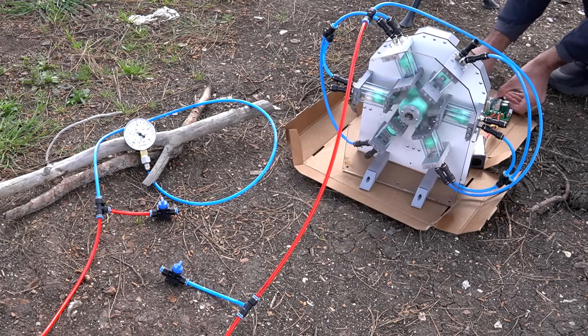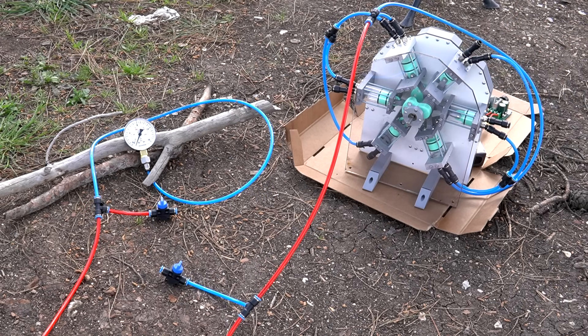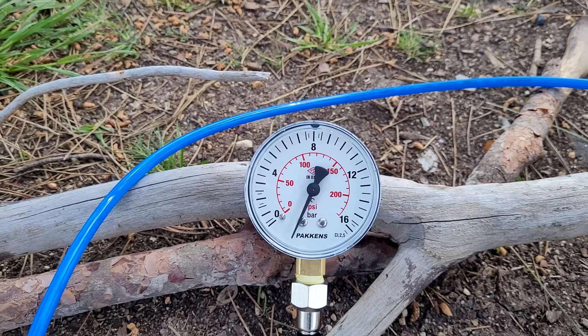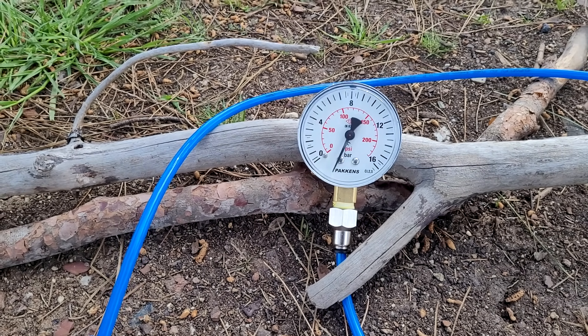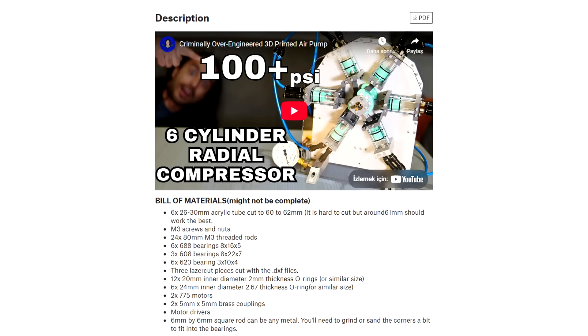Now let's find out the maximum pressure the compressor can produce — I'm hoping it won't max out this gauge as well. In the last video I guessed it could reach around 150 psi, but it just blew a bottle at 150. Since there is no tank the pressure goes up immediately. The 16 bar gauge is already maxed out so I have to stop it — the hoses themselves are only rated for 11 bars. I tested it directly to the gauge and that's insane — it went a whole way and started the second lap again with the 16 bar gauge. It should be more than 300 psi right now. If you want to build this compressor I share the design files and bill of materials for free on Printables — the link is in the description.